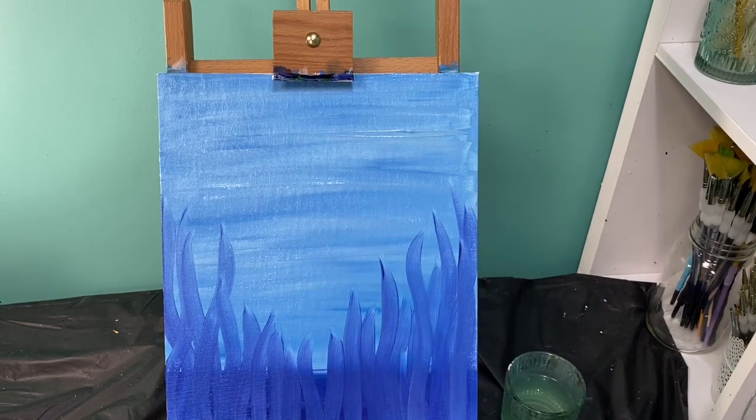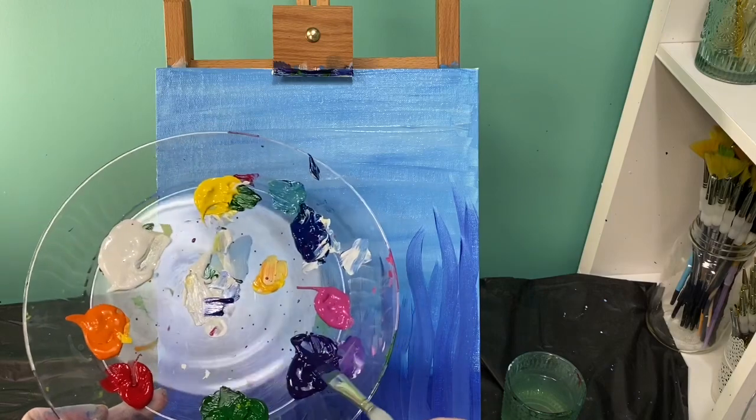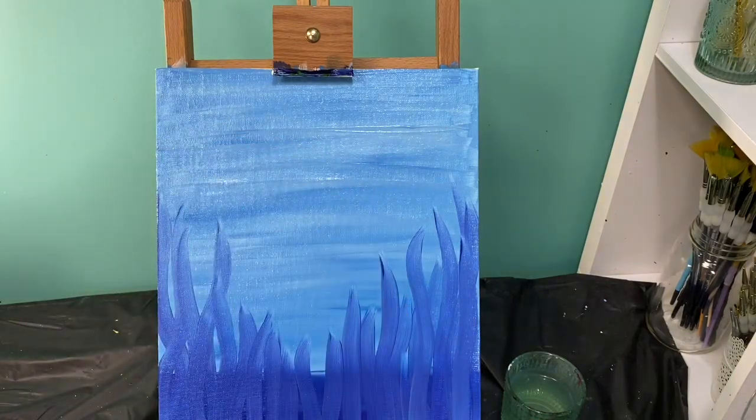I'm going to wipe my brush off and this time go with just my purple color — no other color. My brush is nice and dark purple and I'm going to make wavy lines with just dark purple.